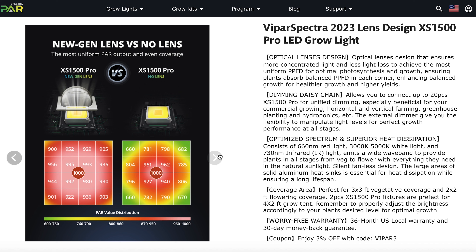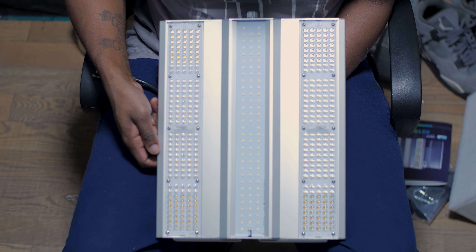What does this lens do? It gives the canopy even coverage all the way to the corners in a two by two tent. I really don't think you understand — I'm telling y'all 900 in the corners on a two by two tent. I'm actually more than convinced this might be a little overkill, and it could actually cover a two by three tent for 150 watts, which is even more of a bargain.